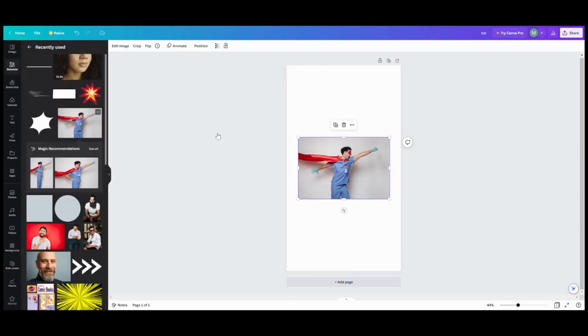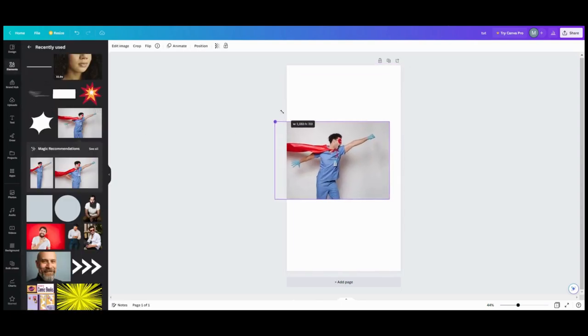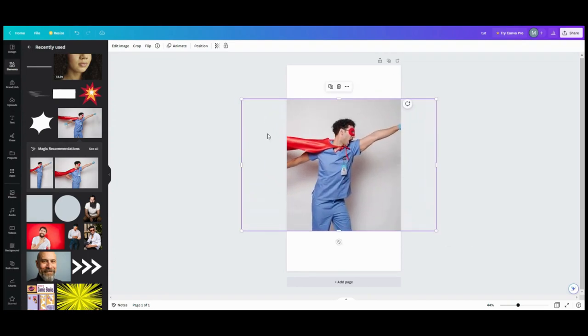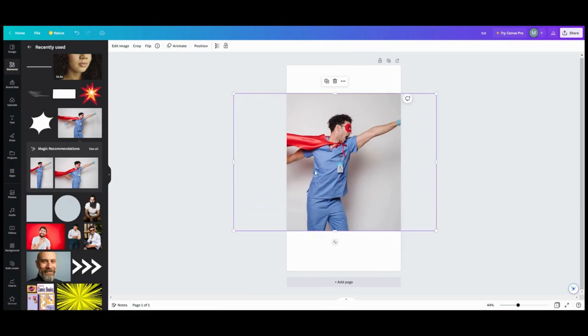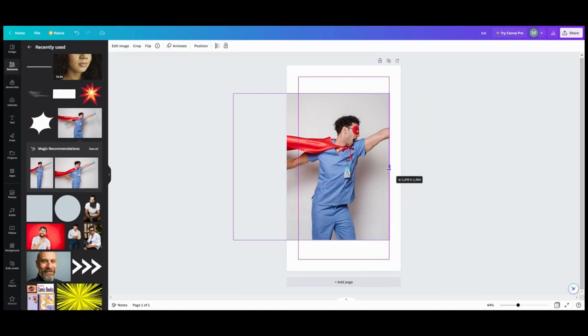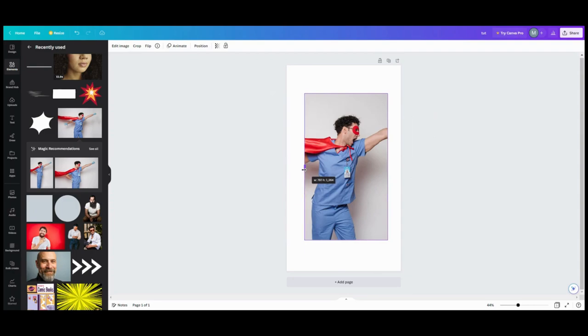Welcome, my Canvas superheroes! Today we are going to learn how to do a comic book frame — you could call it an overlay, or a frame. A frame is what it is because you can use it for multiple things. There are two ways you can do it.